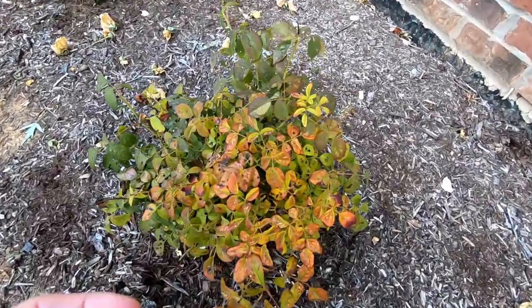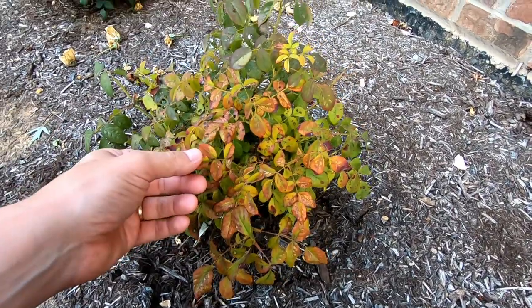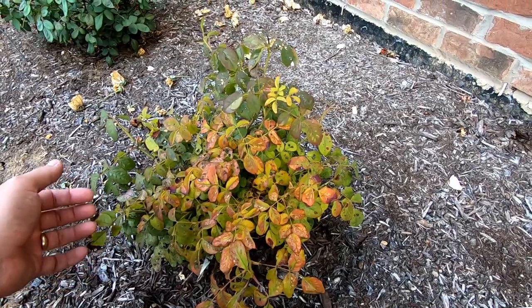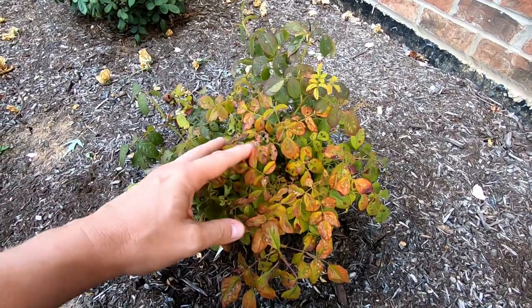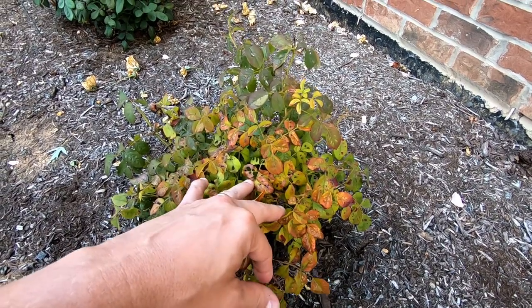But this one here, as you can see, is having some issues with rust, and it's not growing like the other ones — so it's sick. I'm going to take you through the process of how I treat these and what really works best for me.